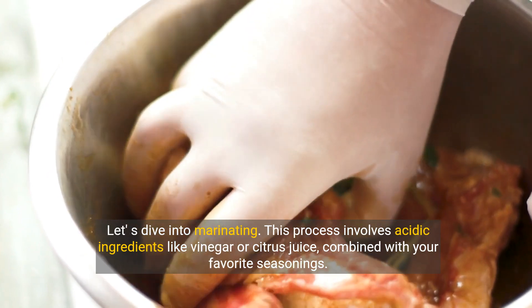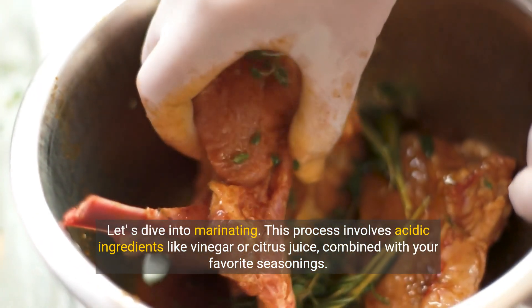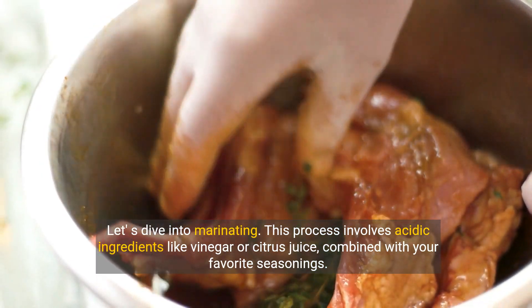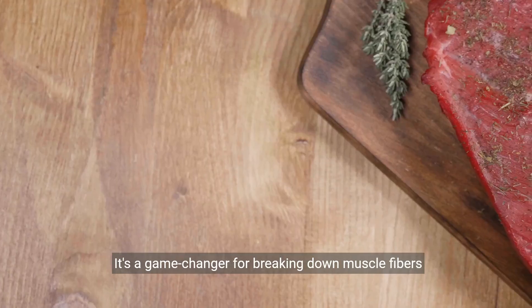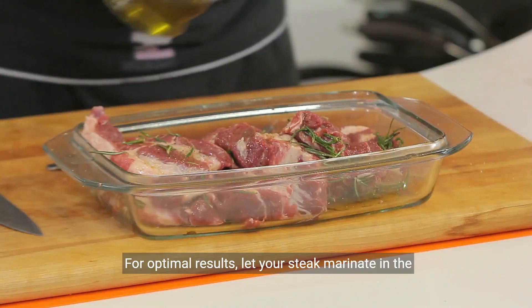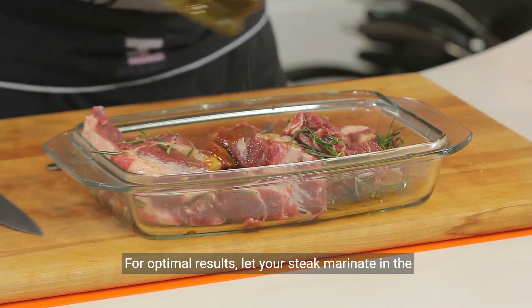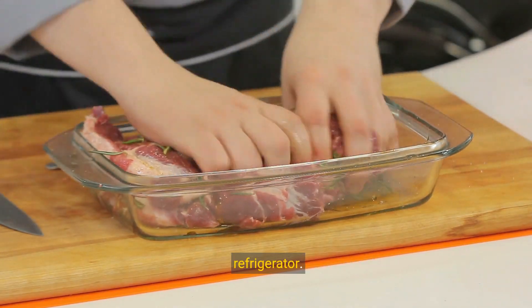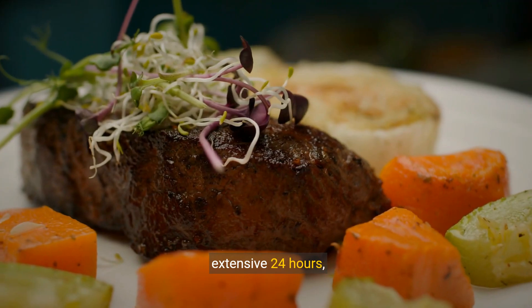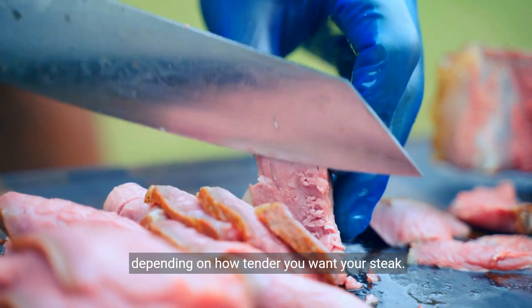Let's dive into marinating. This process involves acidic ingredients like vinegar or citrus juice, combined with your favorite seasonings. It's a game-changer for breaking down muscle fibers and infusing the steak with flavor. For optimal results, let your steak marinate in the refrigerator — this can last from a quick 30 minutes to an extensive 24 hours, depending on how tender you want your steak.